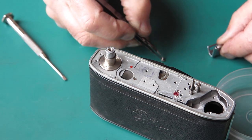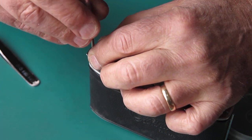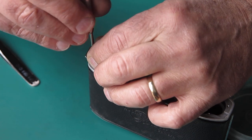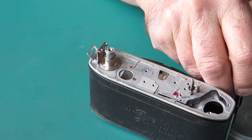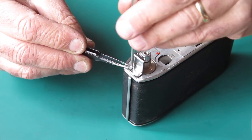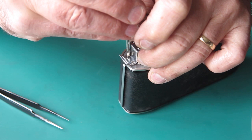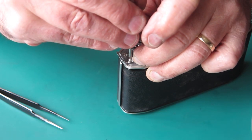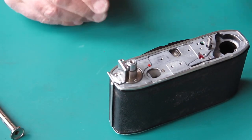I'll put the strap lug in place. The strap lug is held in place with two quite long rounded-head screws. The strap lug has slotted holes so that you can adjust its position. In practice, I find the only position you need to worry about is pushing the strap lug towards the end of the body as far as it will go against the heads of those screws. If you achieve that, then 99 times out of 100 that's going to be the ideal spot. So I'll do those screws up tight - that's our strap lug done.